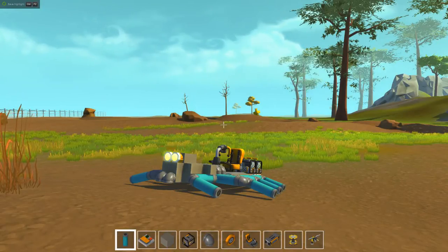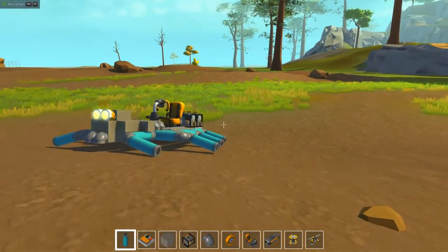Hello YouTube, I am back with another video. This time I'm doing my spider roller and I'm gonna show you around it real quick.